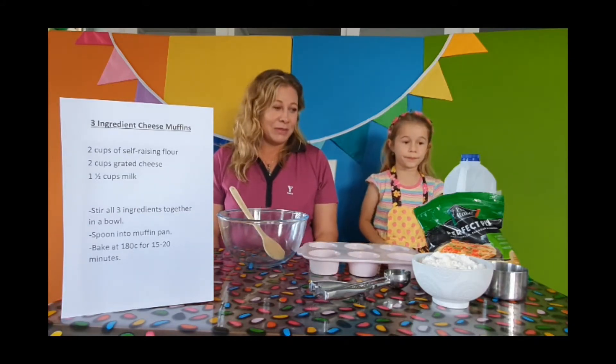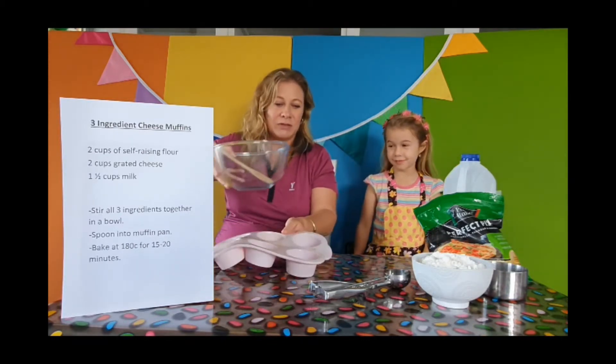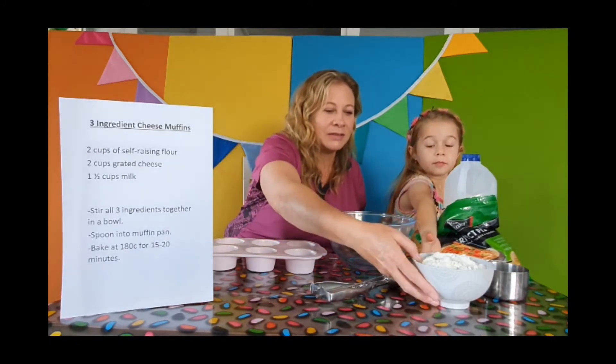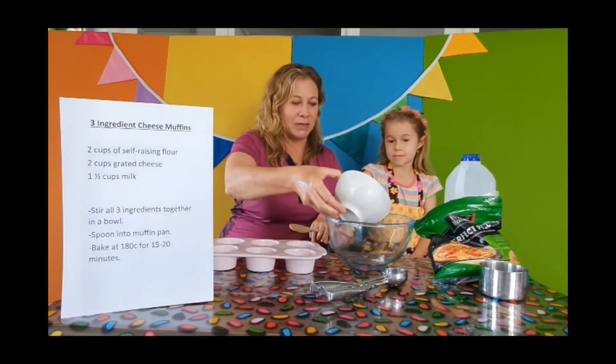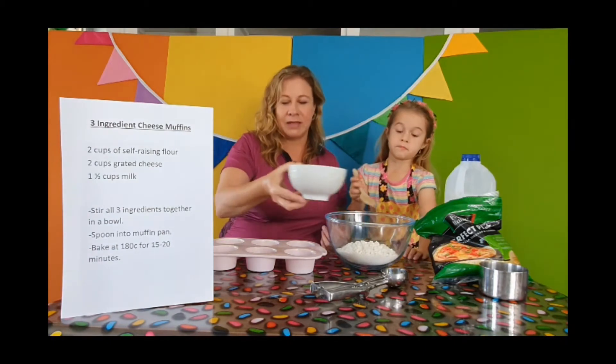So first Brooke, we're going to need — we'll put the flour in first. It's always good to put the dry in first. So we're going to put everything in the one bowl and stir it up with our wooden spoon. This is two cups of self-raising flour in the bowl.